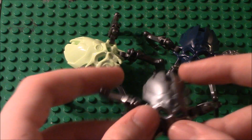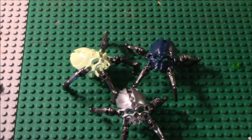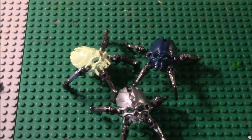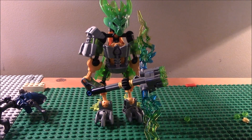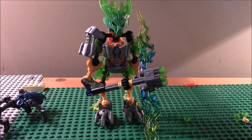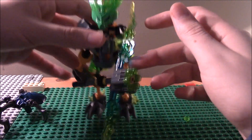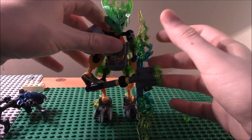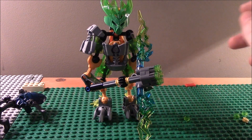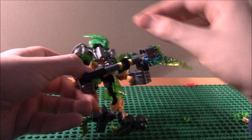Now let's get on to the Protector of Jungle itself. Here is your Protector of Jungle — starting off, he is awesome, just epic and amazing. He does have this elemental gun, or rapid fire gun — elemental jungle shooter as some call it. He is very awesome.